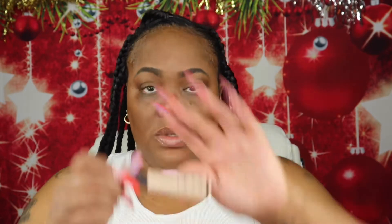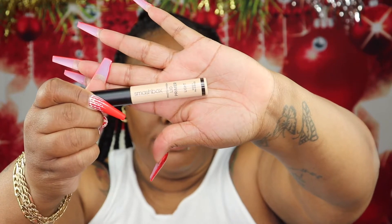I'm going to start off by putting some lip gloss on my lips. This lip gloss I purchased from The Body Shop and it is the Cinnamon lip gloss.